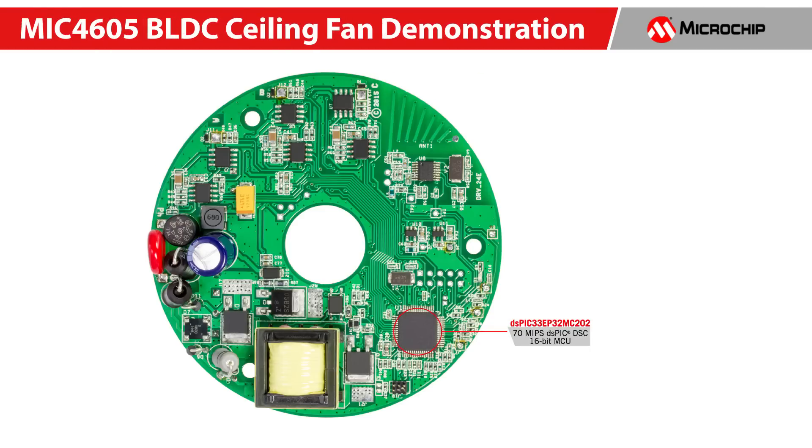The DS-PIC33 is a 16-bit microcontroller that features a 70 MIPS DS-PIC DSC core with integrated DSP and enhanced on-chip peripherals. These DSCs enable the design of high-performance, precision motor control systems that are more energy efficient, quieter in operation, have a great range, and extended life.